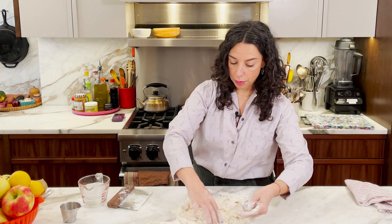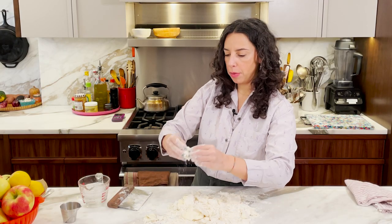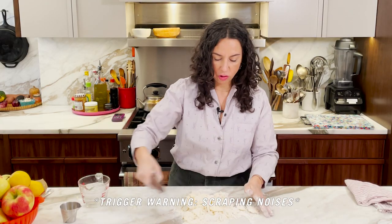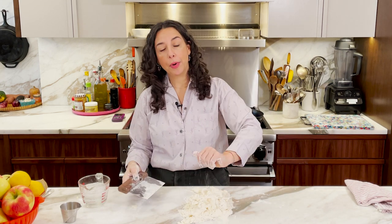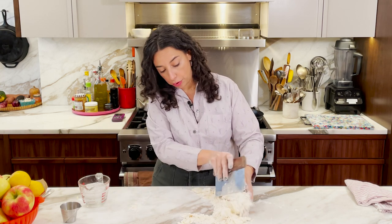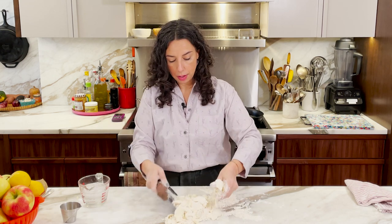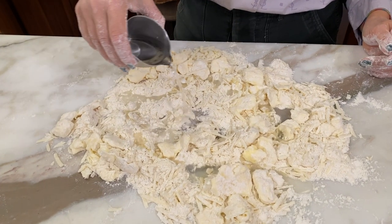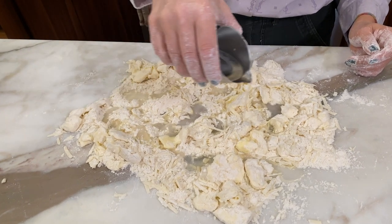Once I've located all of my butter hunks — they're mostly flattened, not paper thin, but like this. I'm using the scraper just to corral everybody. Some of the butter, when I press down, presses through its little flour encasement and makes contact with the countertop, so I'm just pulling those up off the counter. Keeping everything really cold is going to keep the butter from melting. The butter not melting is going to help it stay in sheets, and the butter being in sheets is going to lead to flakiness.